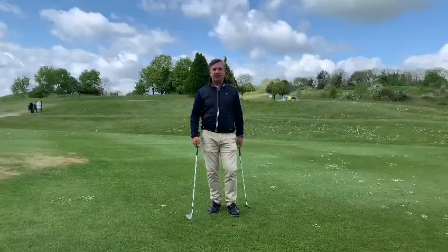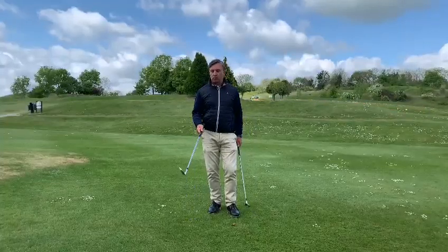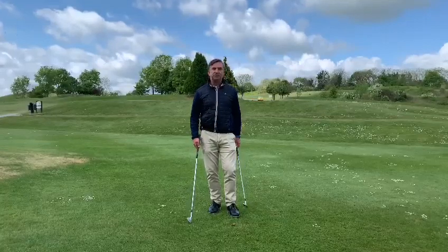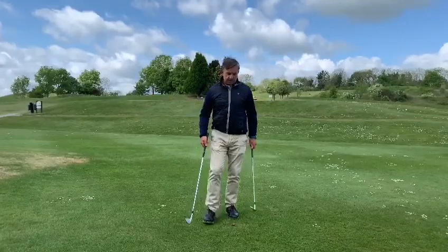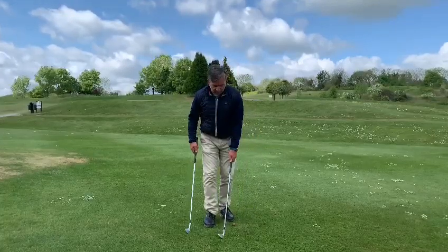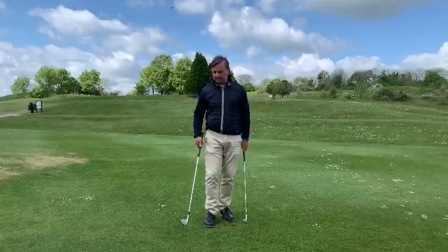Hi guys. I get asked about what shot selection is correct for a pitch or a chip. Depending on whether the pin is close on the front of the green, we're going to need a more lofty club — your sand iron or pitching wedge.